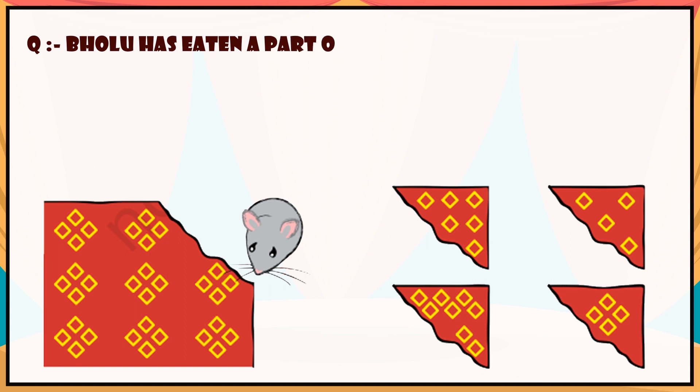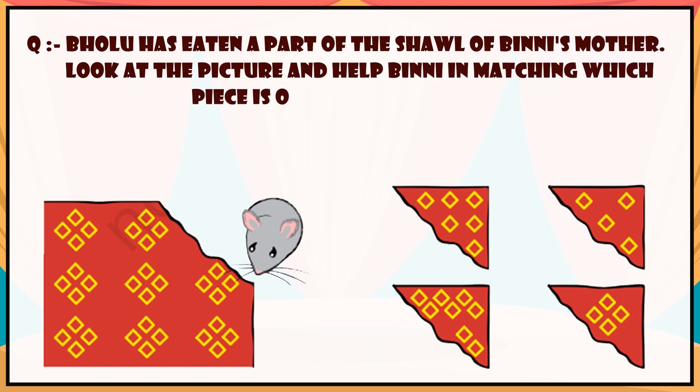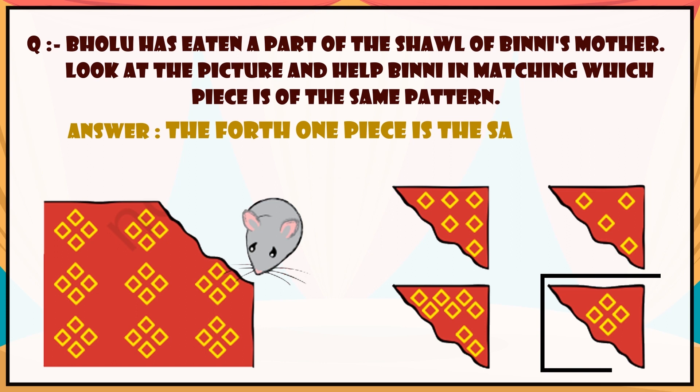Question: Bholu has eaten a part of the shawl of Binni's mother. Look at the picture and help Binni in matching which piece is of the same pattern. Answer: The fourth piece is the same pattern.